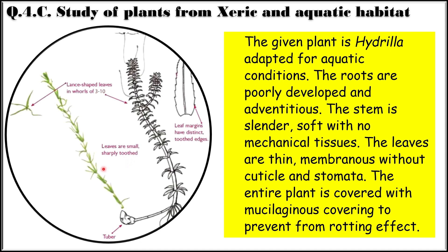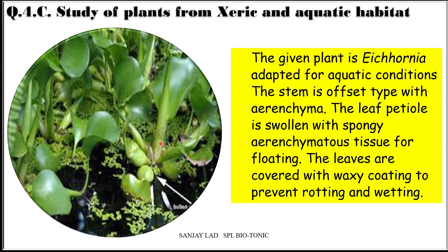The entire plant of Hydrella is covered with a mucilaginous covering to prevent rotting. Acornia is adapted for aquatic conditions — the stem is offset type with aerenchyma. The leaf petiole is swollen with spongy aerenchyma tissue for floating. The leaves are covered with waxy coating to prevent rotting and wetting. Any one out of the five spots will come for identification.